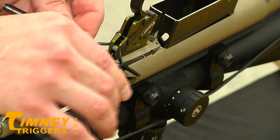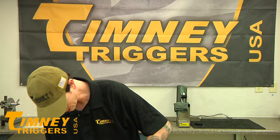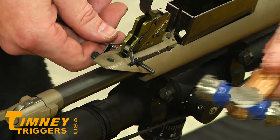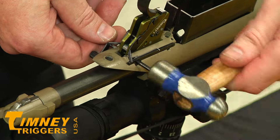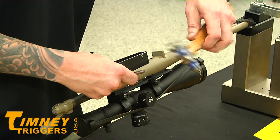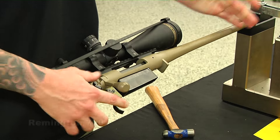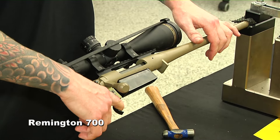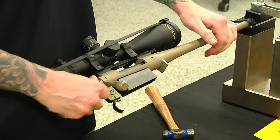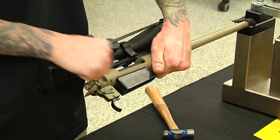You can crush the housing on this and then it'll cause a whole lot of problems. While you're outside of the stock, function test to make sure everything's working. Safety works. Safety engages. Looks like we're good to go.